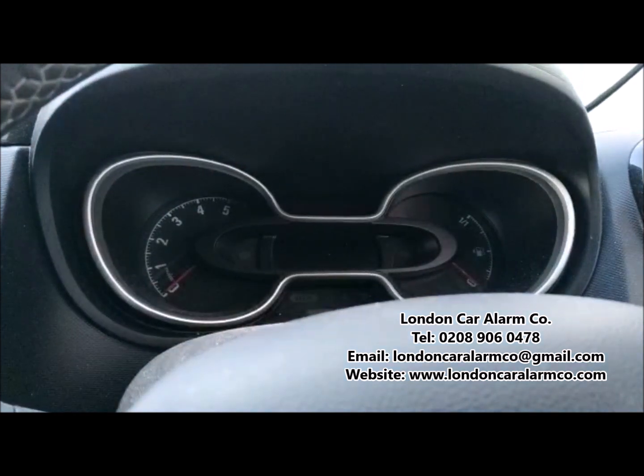Hope you found this video helpful. My name's Otto, company is called London Car Alarm Company. Number to reach me is 028-906-0478.